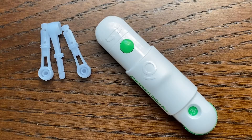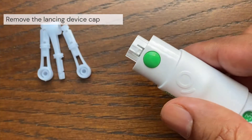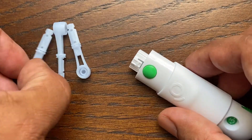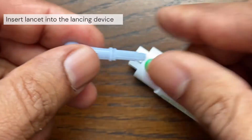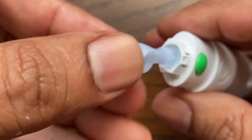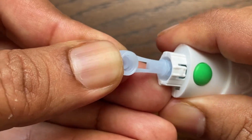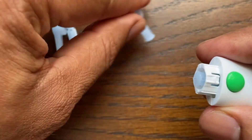The first step is to get the lancing device ready. Remove the cap by rotating it and then pulling it straight off the device. Next, insert a sterile lancet into the lancing device, aligning it so that the lancet fits into the lancet holder. Push the lancet into the device until it snaps into place.